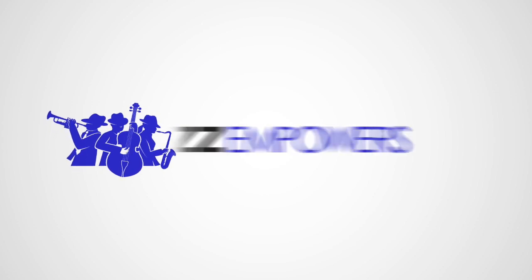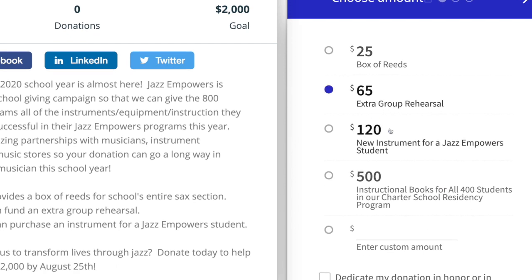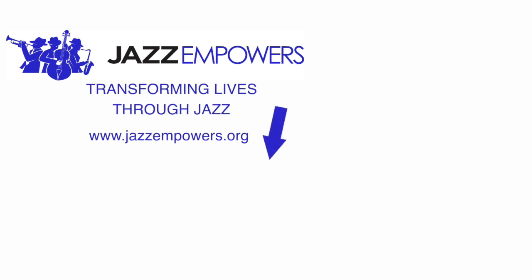Jazz and Powers is a non-profit organization that starts and develops jazz programs in K-12 public schools. To help support more video lessons and our programs, you can donate at jazzandpowers.org. Also make sure to like this video and hit the button on the screen to subscribe to our channel. We'll see you next time.